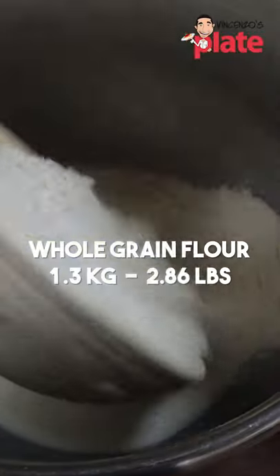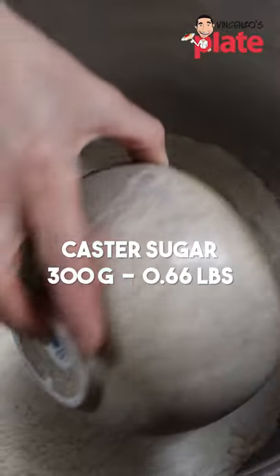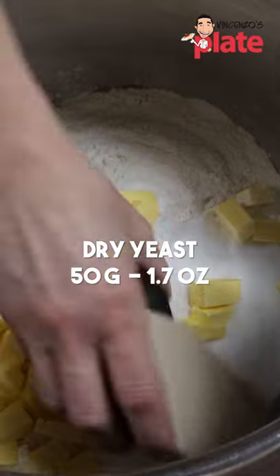Ladies and gentlemen, these are the croissants you have been dreaming for. Whole milk, whole grain flour, plain flour, caster sugar, unsalted butter, dry yeast, salt.